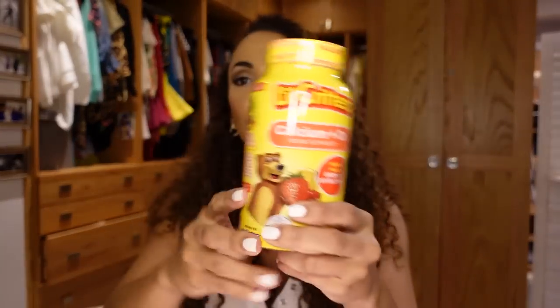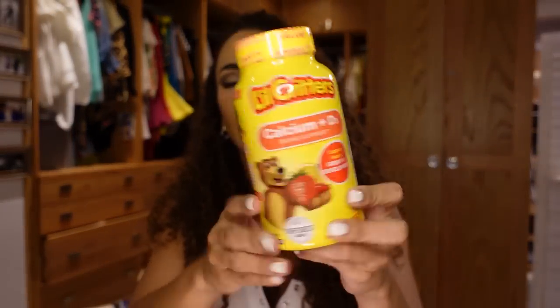Little Critters calcium — the kids love these. I actually ran out a long time ago and it just took a while to get here. It's calcium and vitamin D for bone support.